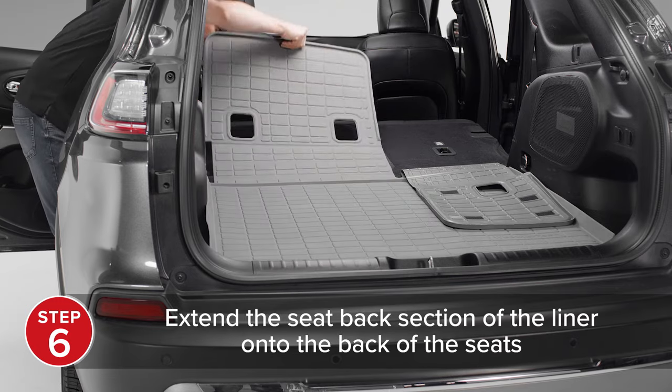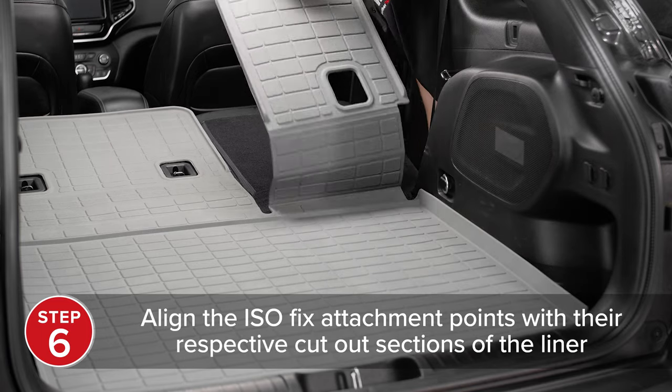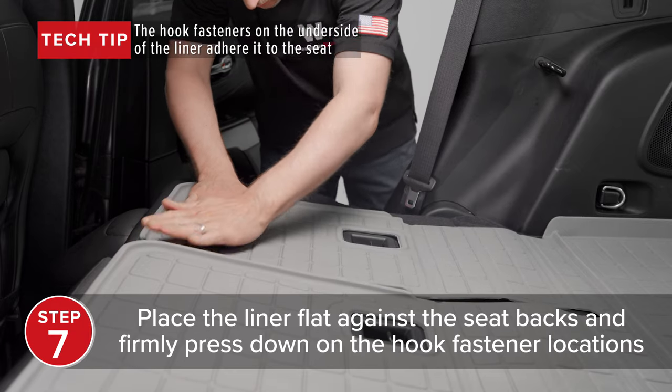Extend the seat back sections of the liner onto the back of the seats, aligning the ISOFIX attachment points with their respective cutout sections on the liner. Place it flat against the seat backs and firmly press down on the liner.